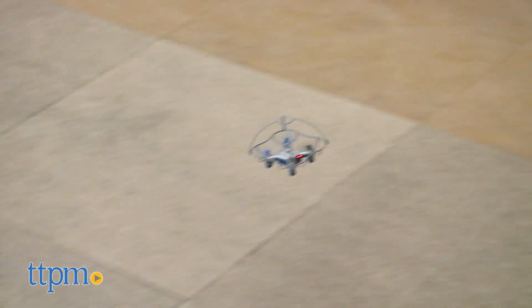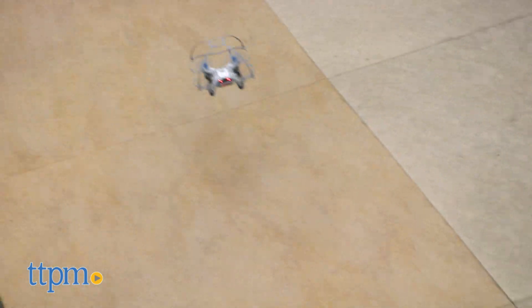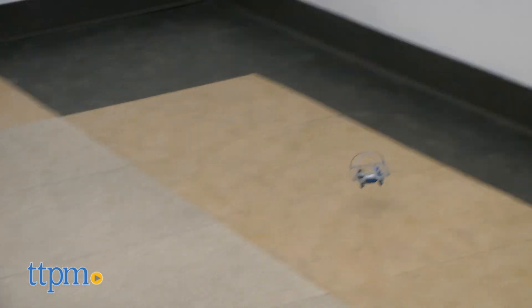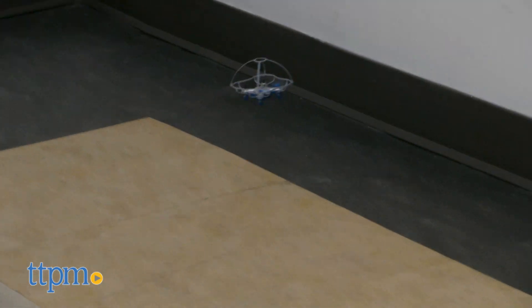We found this drone to be easier to fly than most, but it's also easy to get lost because of its small size. That being said, it is very sturdy, but in its hover racer mode it can be quite challenging to drive, especially on certain surfaces.